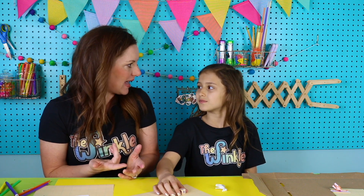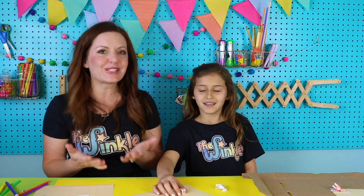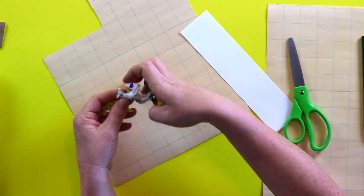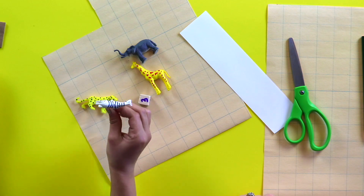The thing I love about this activity is everyone's is going to be different. Because everyone got different animals, you'll all be rolling different size habitats, and you're all going to decorate it differently. So it's going to be so fun to see everybody's zoo and what they made. Okay Ella, what animal do you want to pick next?